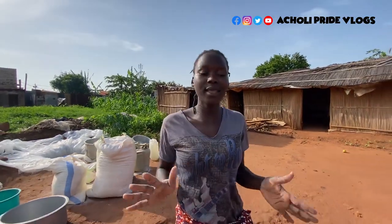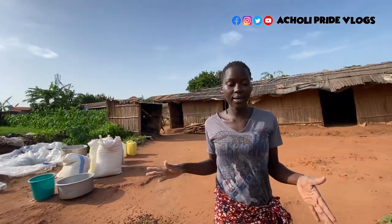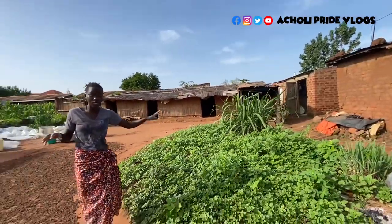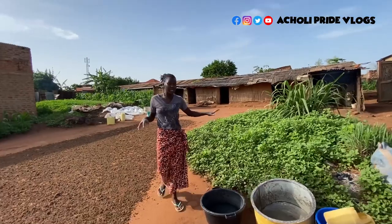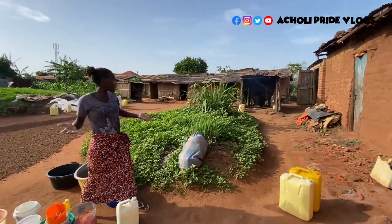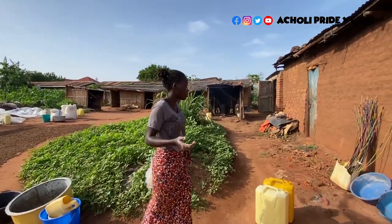As you can see, the environment is really unique — and it's unique for a purpose. There are vegetables right here, because the owner of this place actually lives here, so she gets food straight from her garden. There are things she doesn't really need to buy, as you can see in the background.